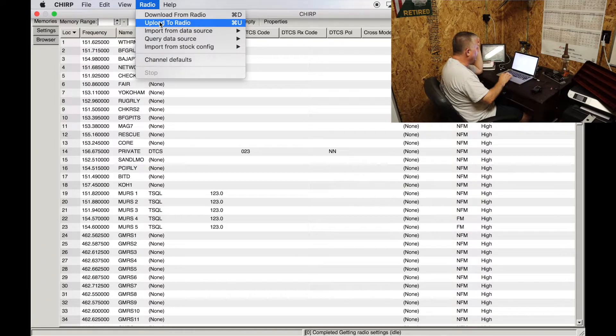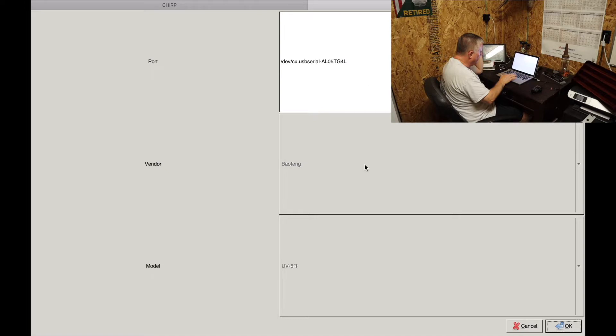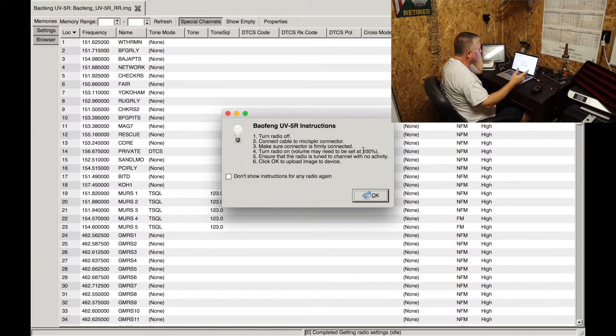I've got this open and I'm going to go up to Radio and select 'Upload to Radio.' I'll check my port — USB serial, Baofeng UV5R — that's all good. Click OK and it's going to prompt me again. Turn radio off, connect cable securely. Turn radio on — it is on.